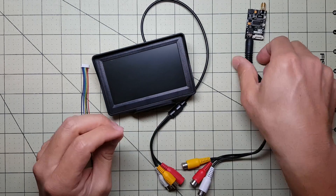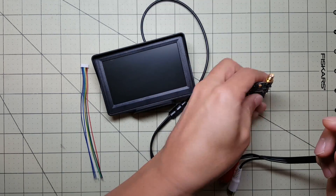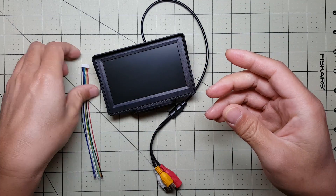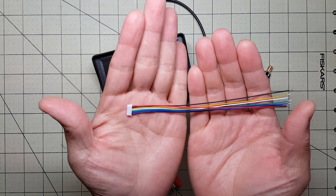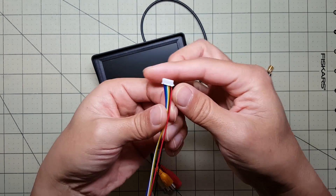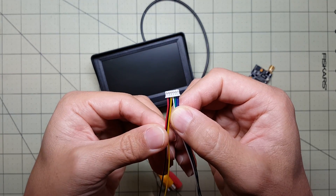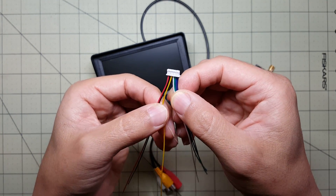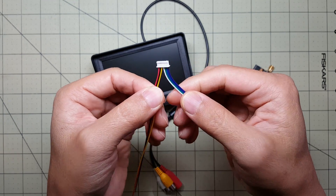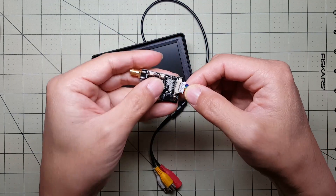I'm not going to use all these cables to connect these two together because it's just too bulky. Instead I'm going to use the other cable that the receiver came with. It has the red and the black for power and the yellow is for video. I'm going to take off the other wires I don't need, and this is basically going to plug in right here.